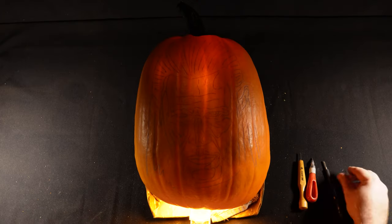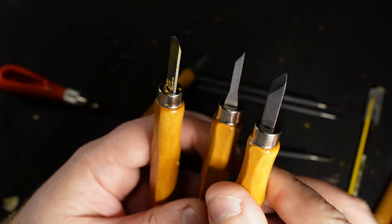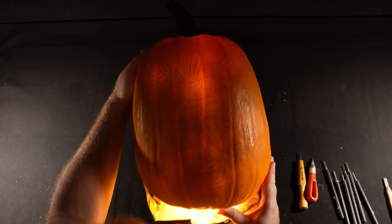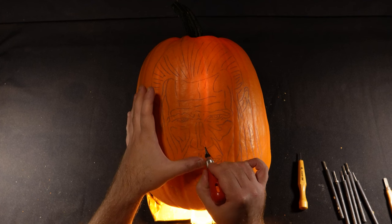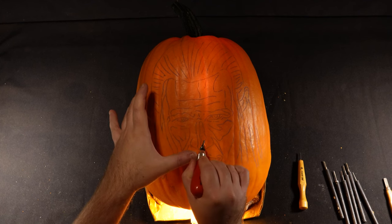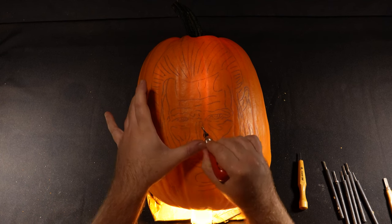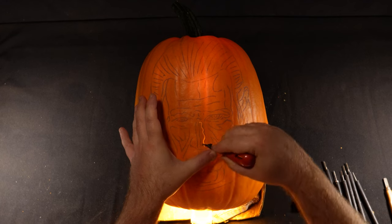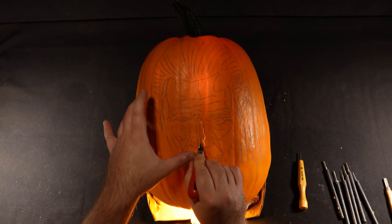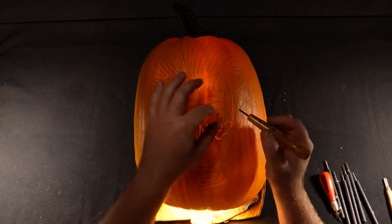The tools I like to use are lino cutters and wood carving chisels. I'll tend to skim over the design first with a lino cutter. Transfer paper can rub off quite easily, so the first skim is really just getting the shapes onto the pumpkin so that if the transfer paper does rub off it doesn't matter — I've got a frame I can work off to shade from. When I'm doing that first skim I'm being careful not to touch the design with my hands.